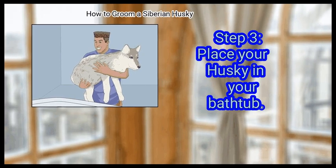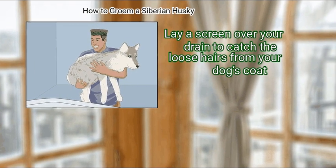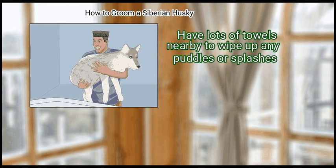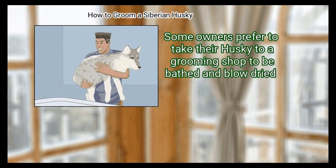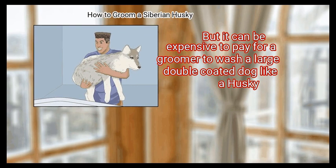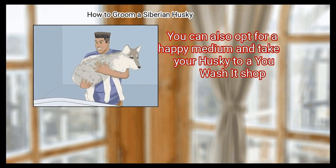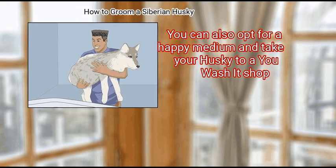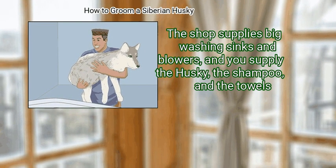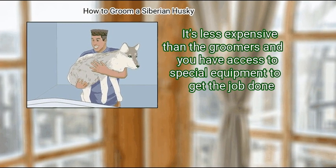So it's important to give your pup a light brush before you start the bath. Place your Husky in your bathtub and lay a screen over your drain to catch the loose hairs from your dog's coat, otherwise you will end up with a clogged drain. Have lots of towels nearby to wipe up any puddles or splashes. Some owners prefer to take their Husky to a grooming shop to be bathed and blow dried, but it can be expensive to pay for a groomer to wash a large double coated dog like a Husky. You can also opt for a you-wash-it shop, which supplies big washing sinks and blowers — it's less expensive than the groomer's and you have access to special equipment to get the job done.